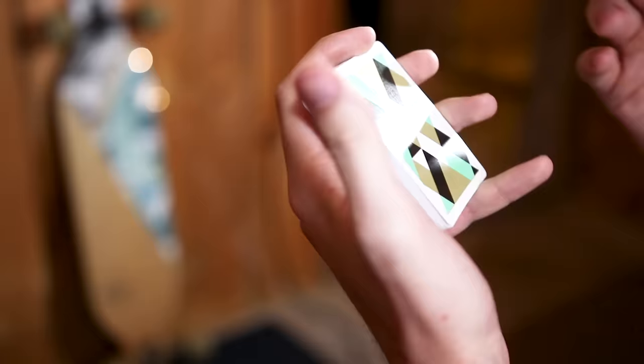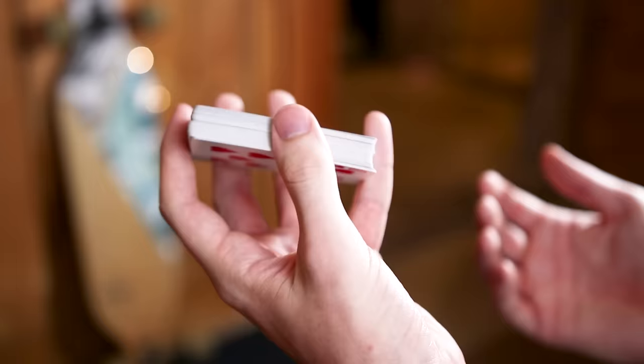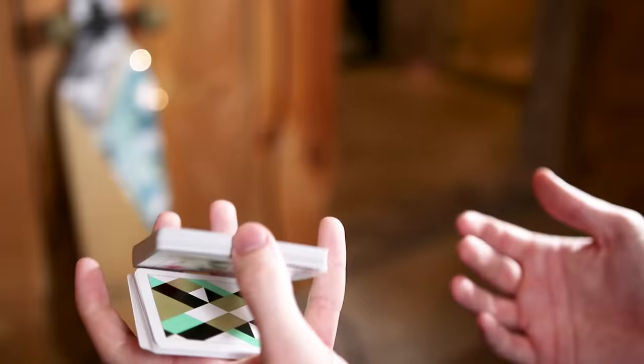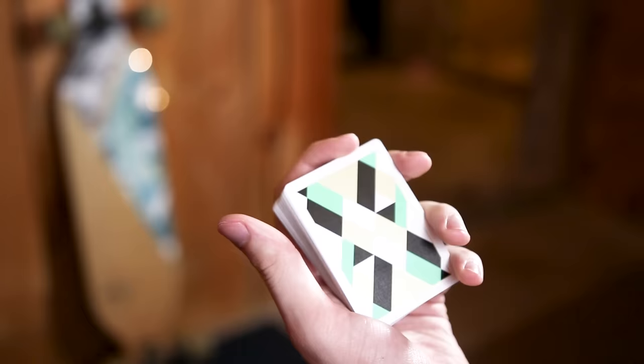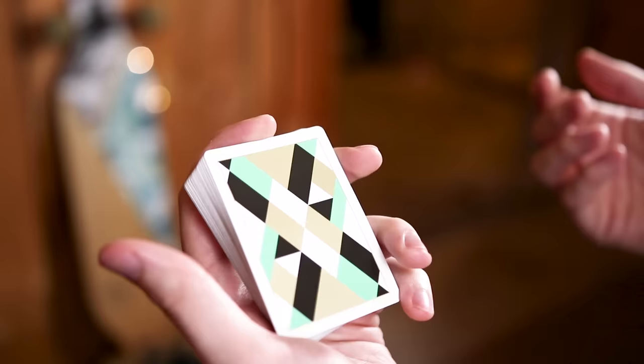The Revolution cut is extraordinarily similar to the Charlier cut. It's going to be formed with the same grip, and the same type of thing happens where you're just switching the packets. But in the motion of bringing down that top packet, you're going to do a nice little spin with it — getting a little extra pizzazz and fun. We do actually have a tips and tricks video already on the Revolution cut — Chandler did that video. As many of you pointed out, Chandler does the Revolution cut a little differently, but it's not wrong. I'm going to be teaching my own way, which I feel is a little more mainstream, but I'd recommend checking out Chandler's video for a different perspective if you're having trouble.